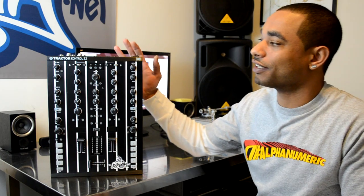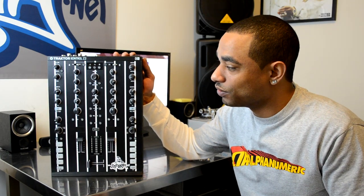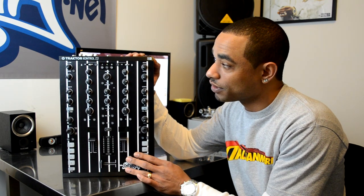What's going on, djboof.net? It's Kareem Julian, and I'm here in the lab to give you guys a quick feature video to let you know that styleflip.com is the first company to offer you a template to stylize and protect your Traktor Kontrol Z2 Digital 2-plus-2.